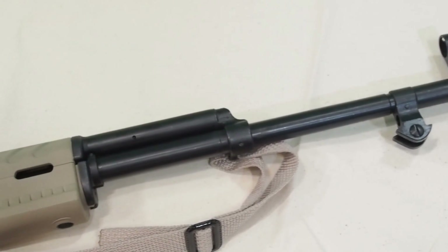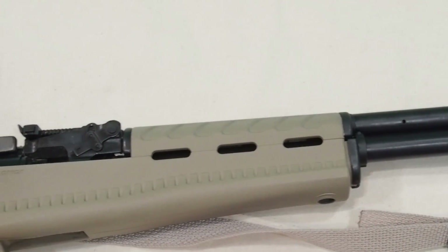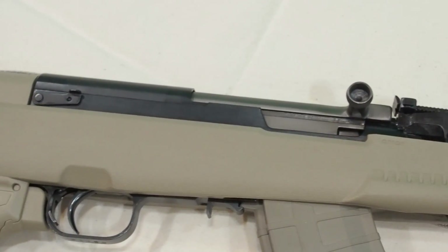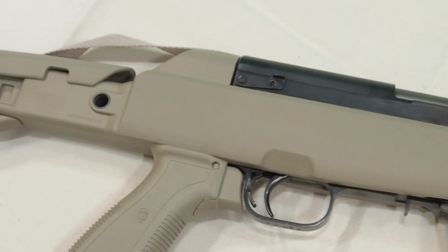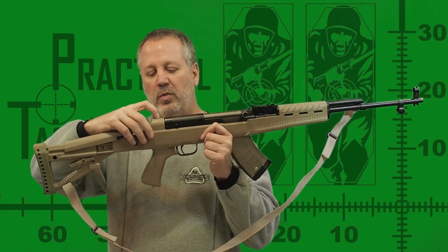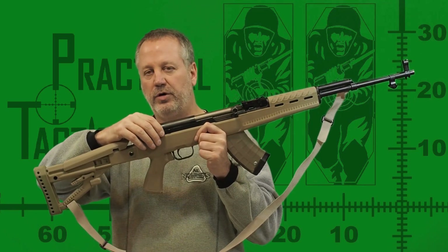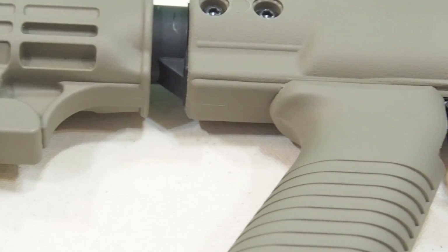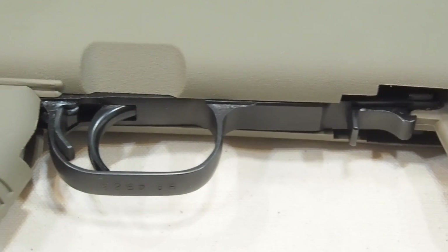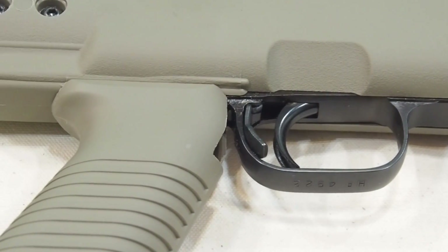It would seem that a crossbreed incorporating the best features of both stocks would be the clear winner. If the Archangel had a palm swell on the grip, allowed a bayonet, and allowed the removal of the receiver cover, it would be all you could ever ask. It wouldn't be hard to cut about a quarter inch away from behind the receiver cover using a hacksaw, and that would allow the removal of the receiver cover on the Archangel — at least that's one down. If the pistol grip on the Tapco stock was just moved back to clear the trigger assembly, that stock would do it all, but there's no simple modification we can make at home to resolve that problem.